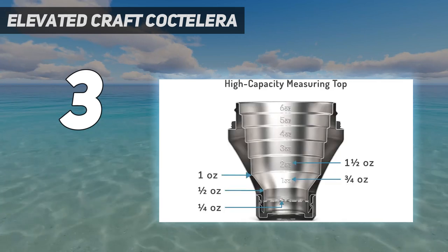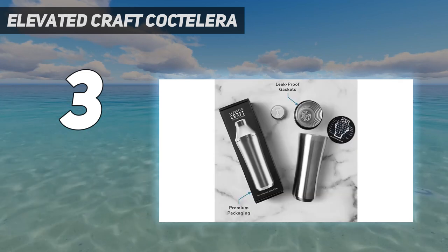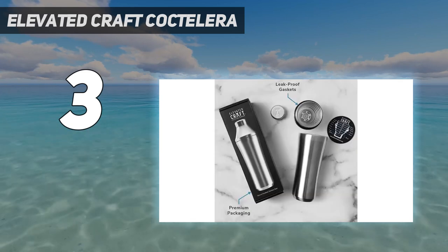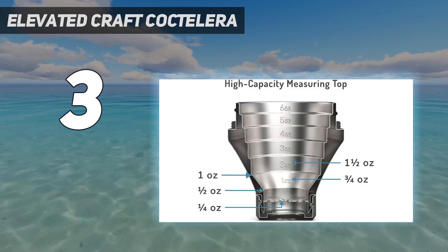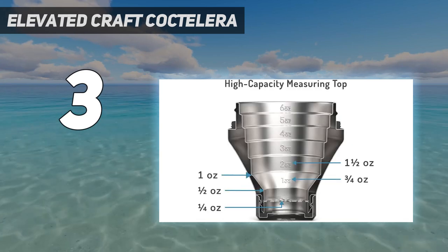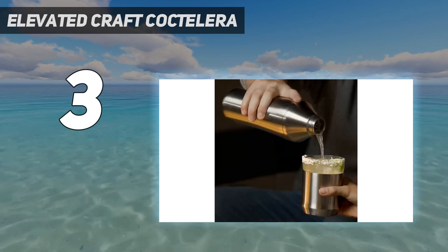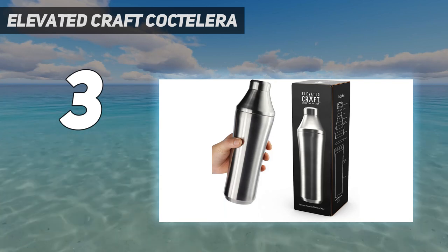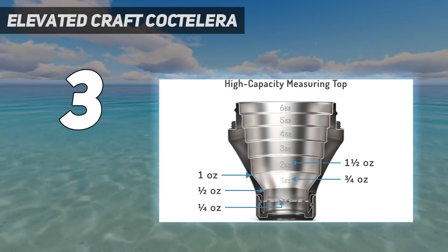During testing, cocktails were properly chilled and diluted, though our experts noted that it was difficult to feel exactly how cold the shaker got due to its thick double-walled insulation. The insulation is so strong, one could use this shaker to keep any cocktail or non-alcoholic drink cold. Because of its high price point, our testers suggested this shaker as a gift for a special occasion like a wedding, housewarming, or graduation.